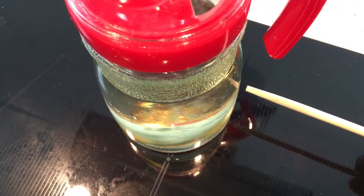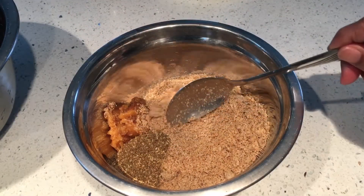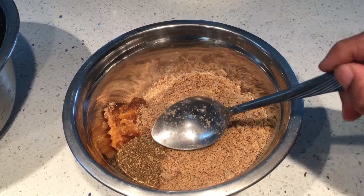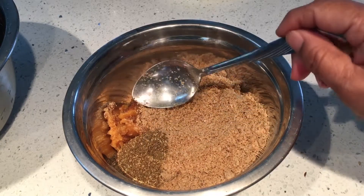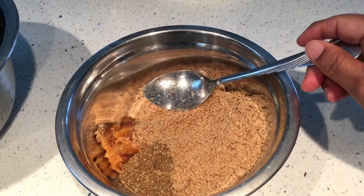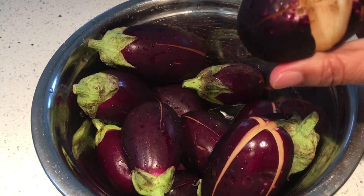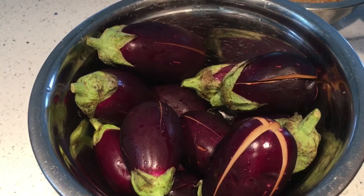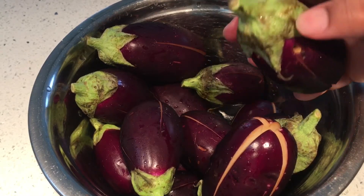We need three spoons of oil. For special ingredients, I've taken roasted sesame seed powder — half a cup — one spoon coriander powder, and one spoon jaggery, which is optional. I've taken brinjal or eggplant and given a slit in the middle. You can cut the tip but keep the rest of the portion intact.